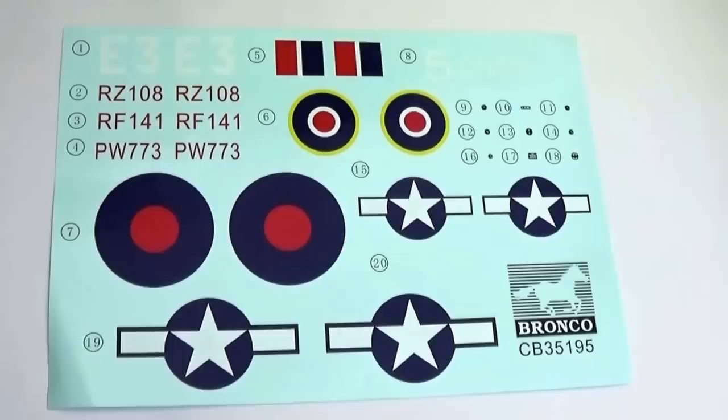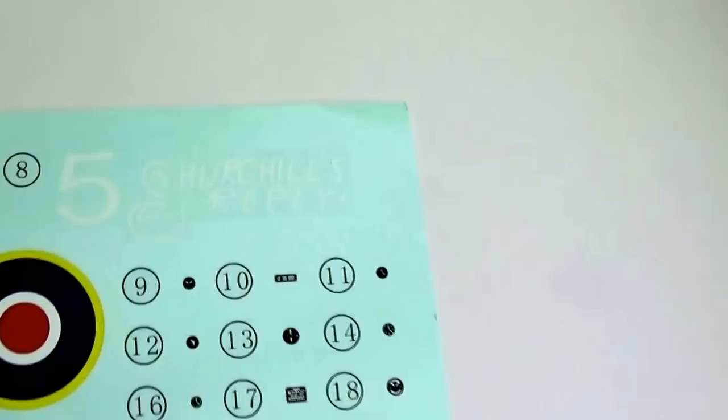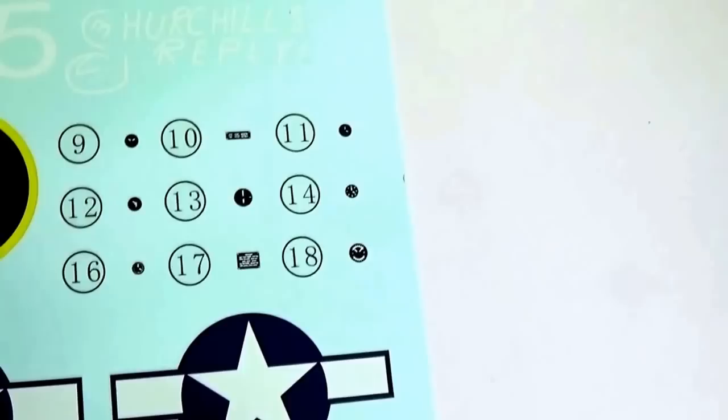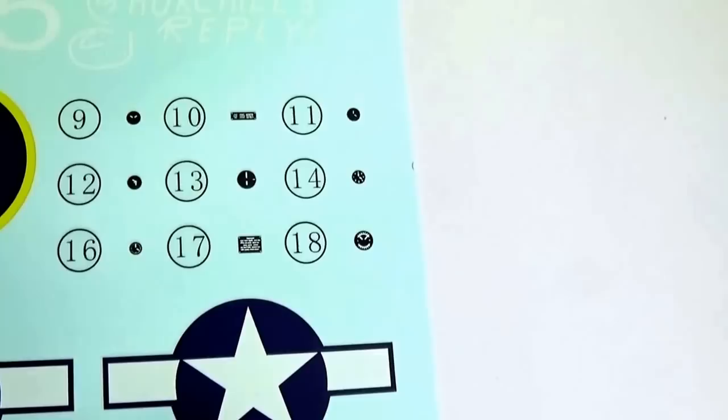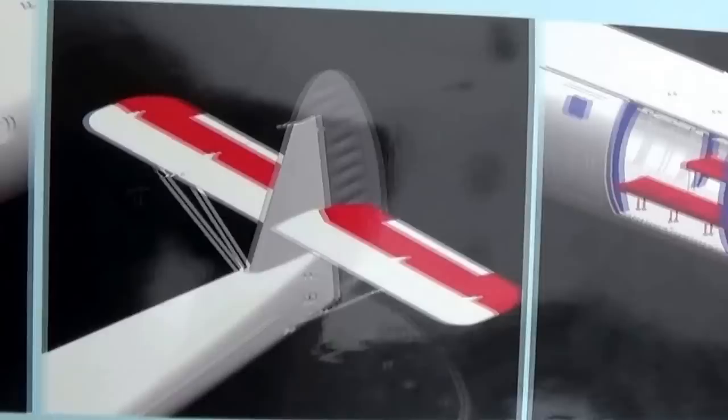The decal sheet provides three options — two from the Royal Air Force and one from the United States, who received about 200 of these gliders. All have D-Day stripes. One example has some artwork: 'Churchill's Reply,' which is a well-known glider. You also get some dials and placards — not particularly inspiring, better than nothing, but I'll certainly be replacing them with examples from the Airscale range. The box side illustrations give you a good idea of the detailed nature of the internals and the posable control surfaces.